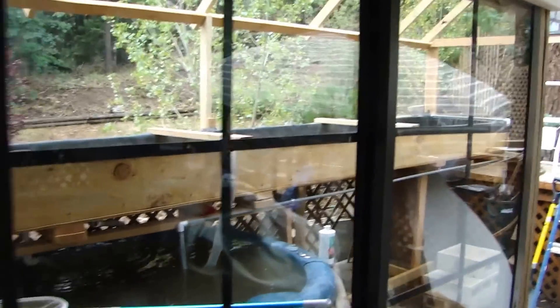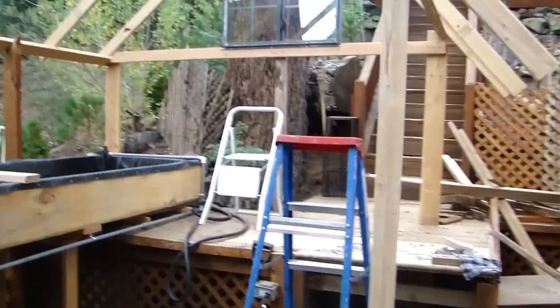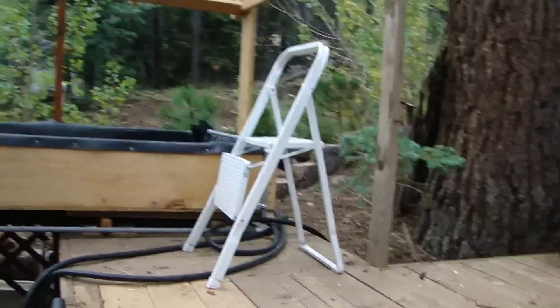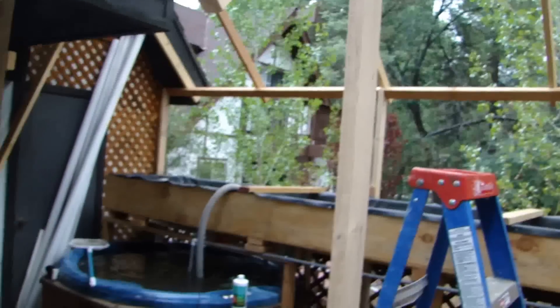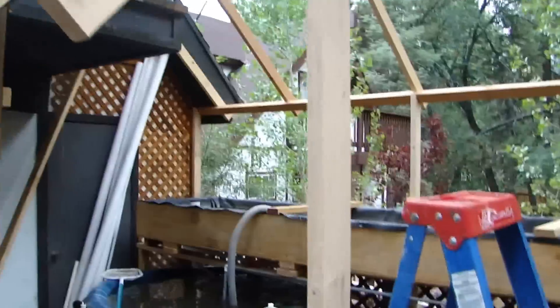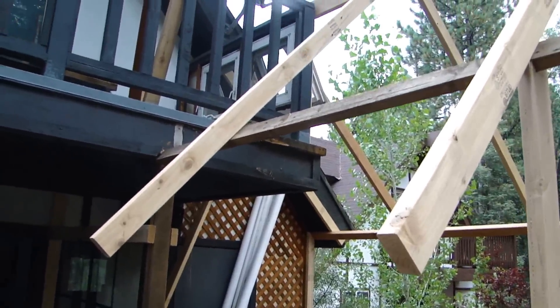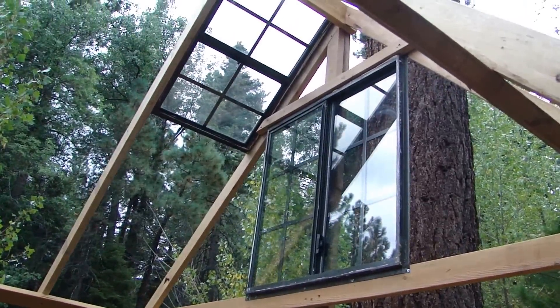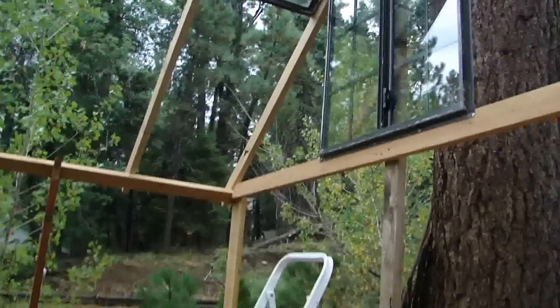Aquaponics update — just put this sliding glass door in today, so framing is all done. Might put a couple more rafters in there. Got some windows up there — a little thunder — got a couple windows in there for summer and can open them up.